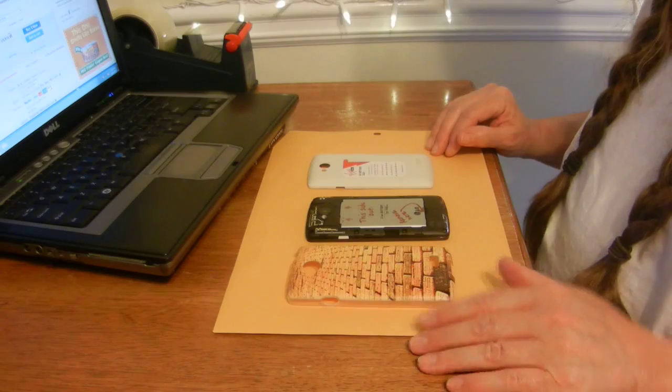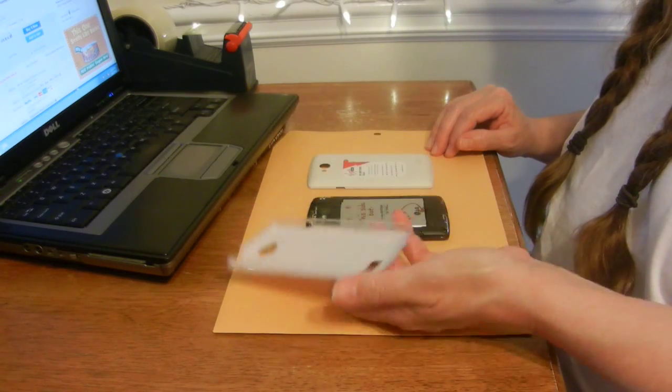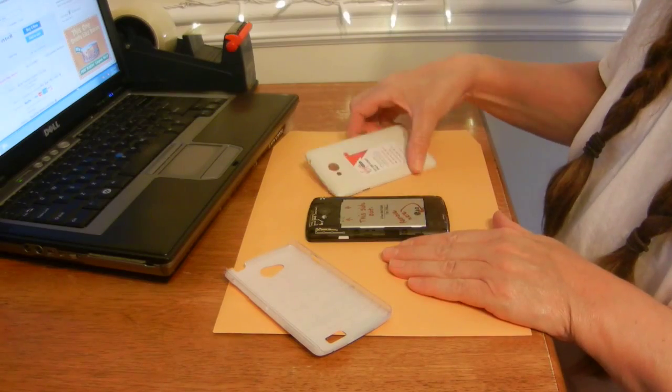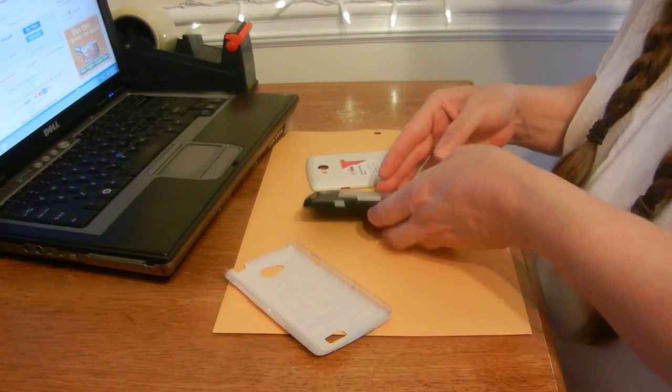This is what came in the box with your phone — a decorative cover. I thought it would be more significant. You can use it or not. This is the actual phone cover, the one with the sticker on it.